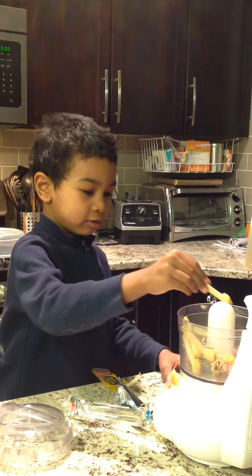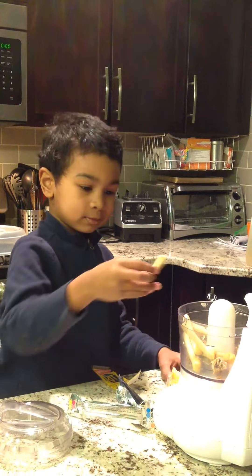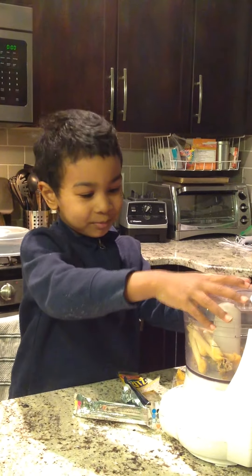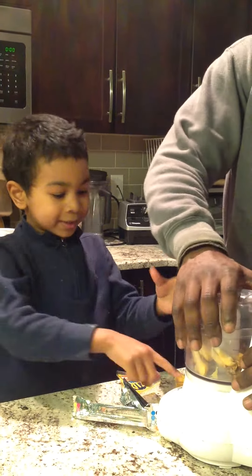One more to go. That looks really good already. Now I need Daddy to help put the lid on.